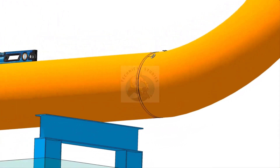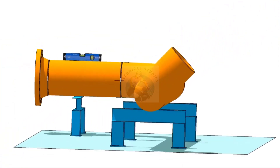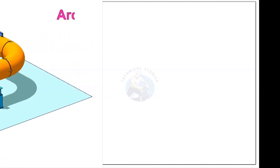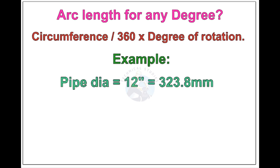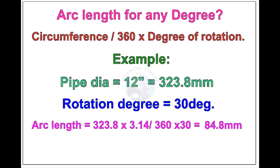I hope this video was helpful to you. Thank you for watching. Now see the formula and calculations for finding the arc length of any degree rotation, with example. Arc length of any degree: circumference of the pipe divided by 360, into the degree of rotation. Let us check the arc length of a 12 inch pipe rotated 30 degrees. Apply the formula. The answer is 84.8 millimeters.